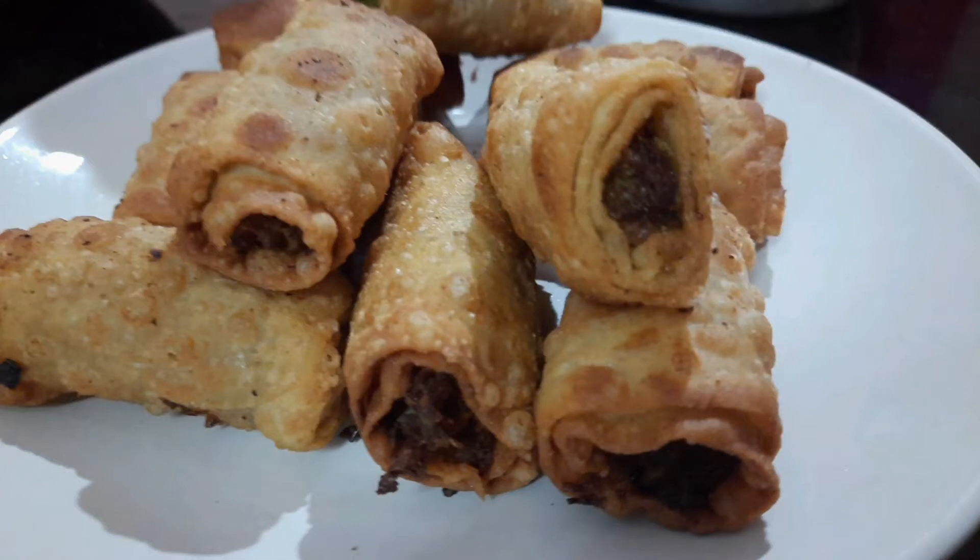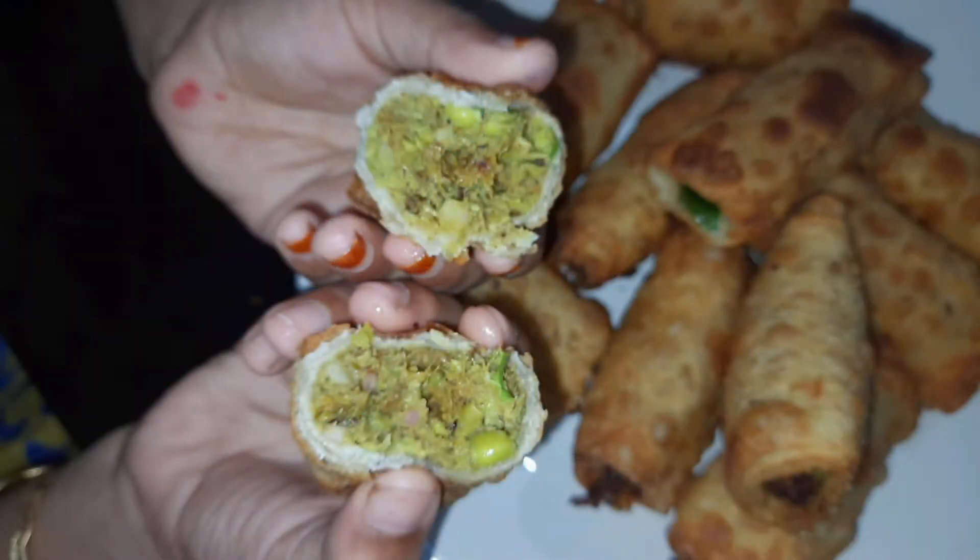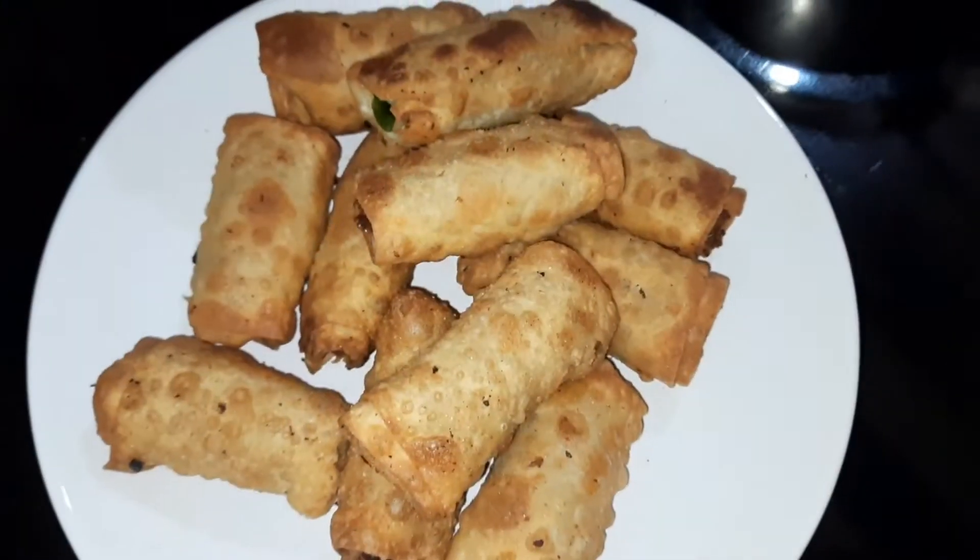Hello, As-salamu alaykum. Welcome back to Sada's Dunia. Now we have two varieties. We have another variety of specialties.